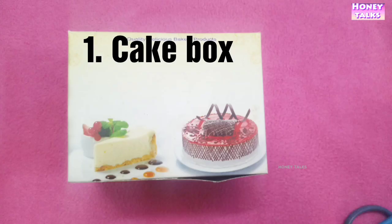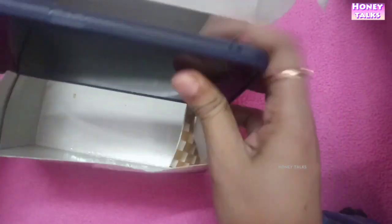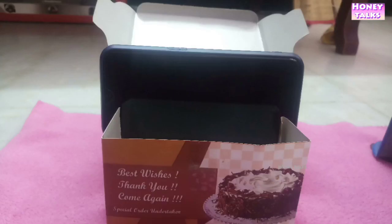If you have a cake box, you can use it in the back. You can insert it in the back. If you have a gap, you can place a phone in the back. That's it — we can use a super video. We can use a tripod.